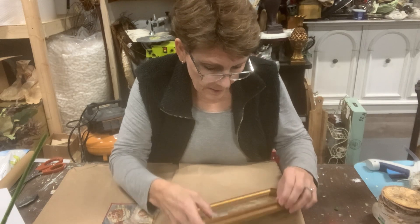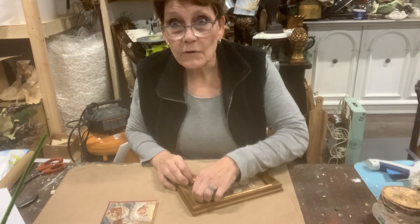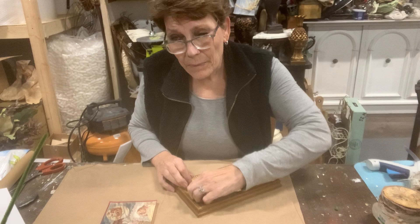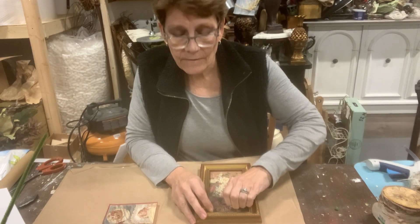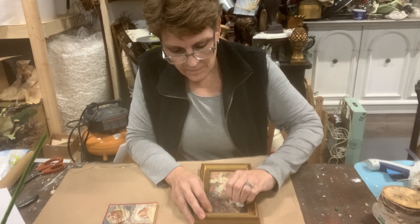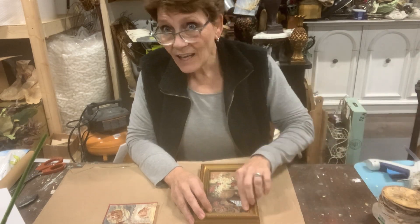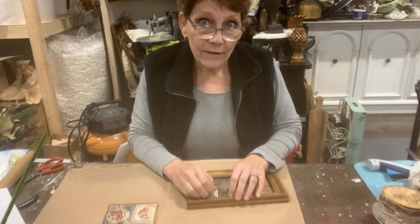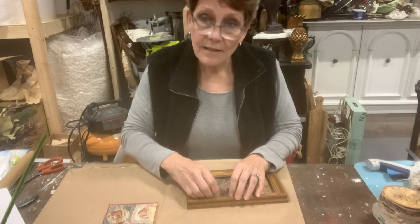I'm just peeling off the thrift store sticker. This one is kind of a redo of a previous video. I had a viewer ask if I had redone the video based on the fixes that I said I would want to make, and I hadn't. And I had wanted to give it another go, so this is our other go.